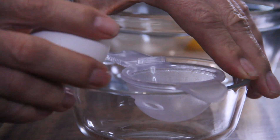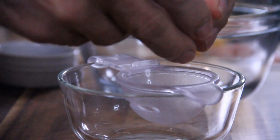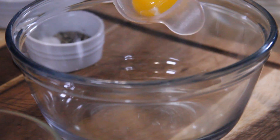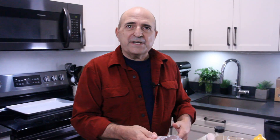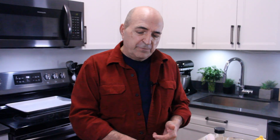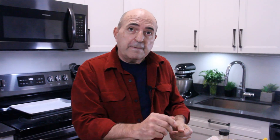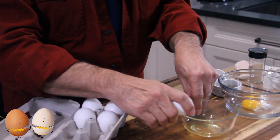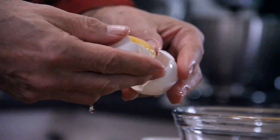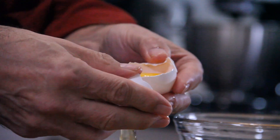I'll start by separating my yolks from my whites, and it's always best if your eggs are at room temperature — they just separate a little bit easier. There are a few ways you can do it: you can use a handy egg separator, or put the egg in the palm of your hand and let it dribble through your fingers — just make sure your hands are clean.